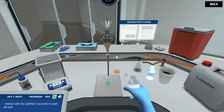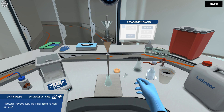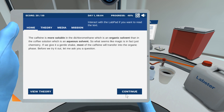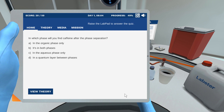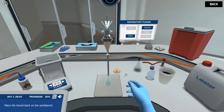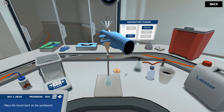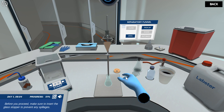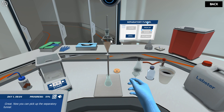The caffeine is more soluble in the dichloromethane, which is an organic solvent, than in the coffee solution, which is an aqueous solvent. In which phase will you find caffeine after the phase separation? Yes — most of the caffeine will be in the organic phase. Before you proceed, make sure to insert the glass stopper.